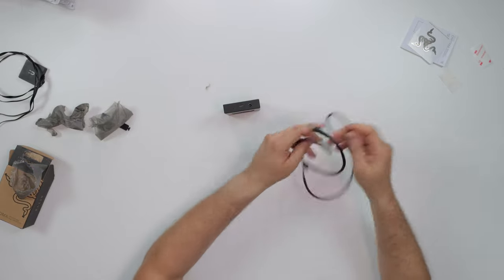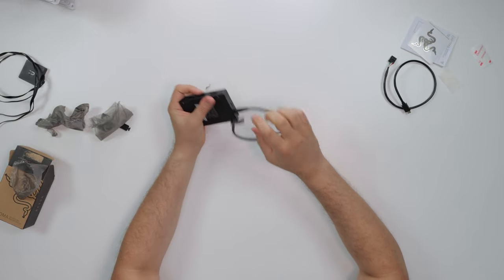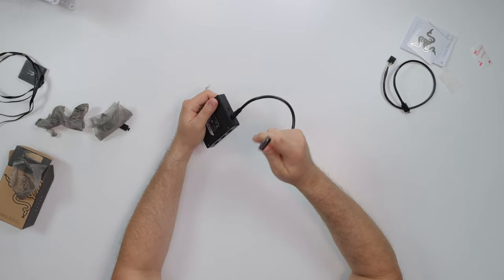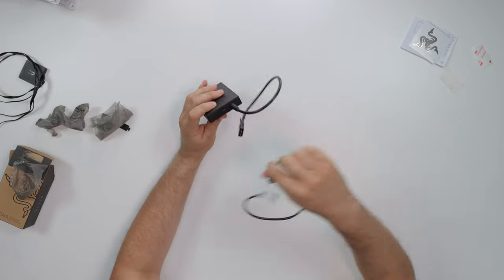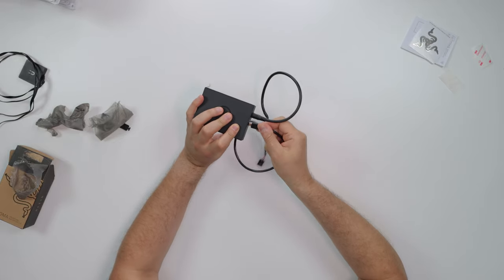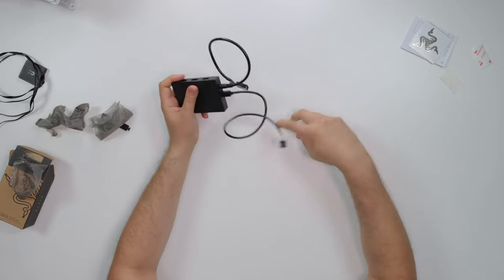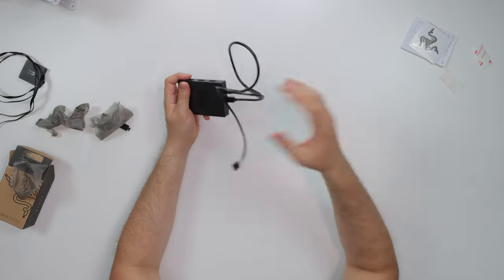Now for connections — very simple, very self-explanatory. Power goes into here; this end is going to go into your power supply via the Molex connector. Now the data cable — you plug this in into the hub, and then the other side is going to go into your motherboard USB 2.0 header. And that's it — that's the install process.